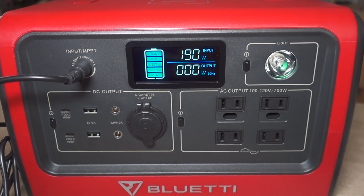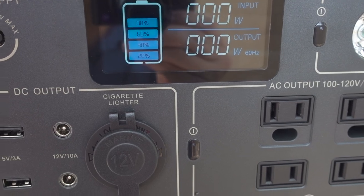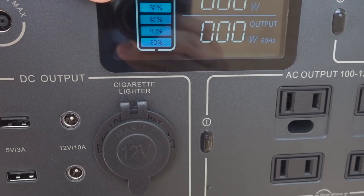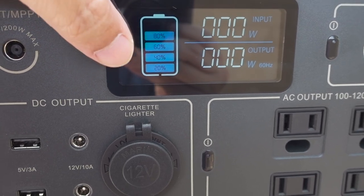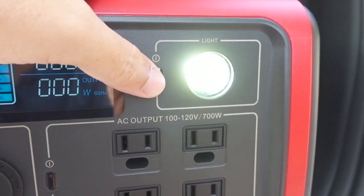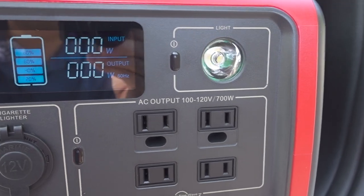The battery indicator is a very simple five-level indicator showing 20, 40, 60, 80, 100%. It does not show individual percentages, which I think is a disadvantage. There's a built-in light with two different brightness levels plus an SOS mode, and the fourth click turns it off.